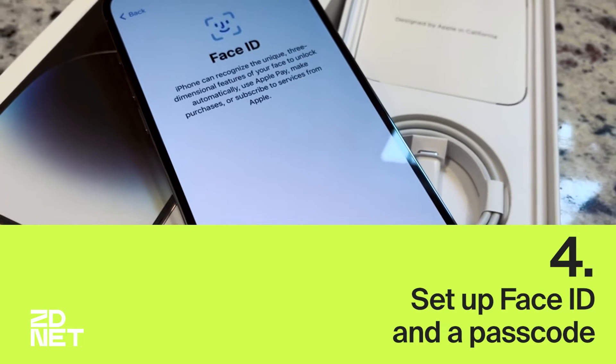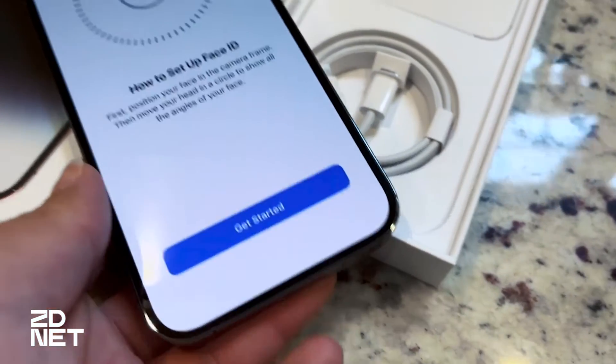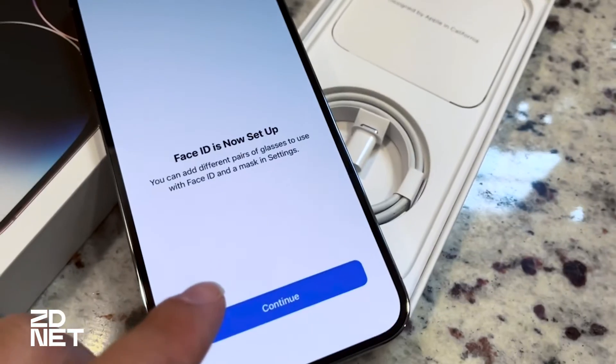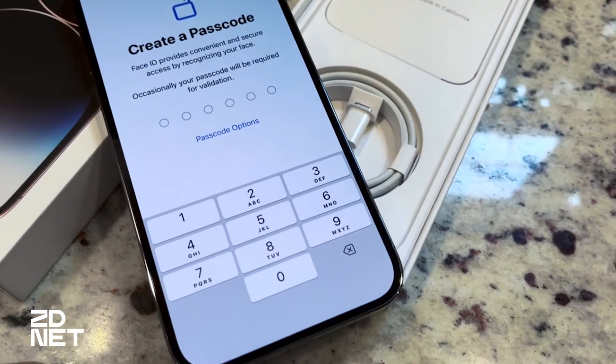Next, we'll set up Face ID and a passcode. I'll skip through the Face ID setup with the front camera, but once Face ID is set up, you have the option to create a passcode to unlock your iPhone.